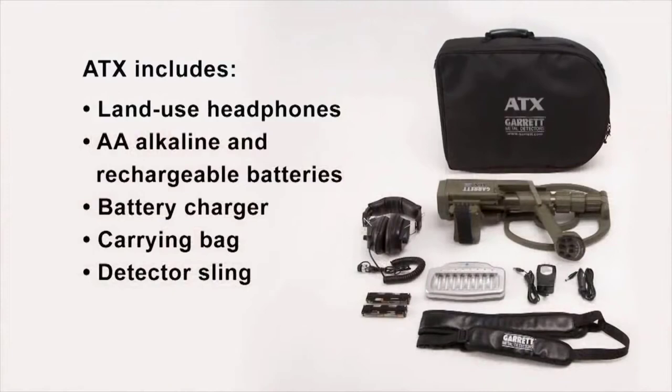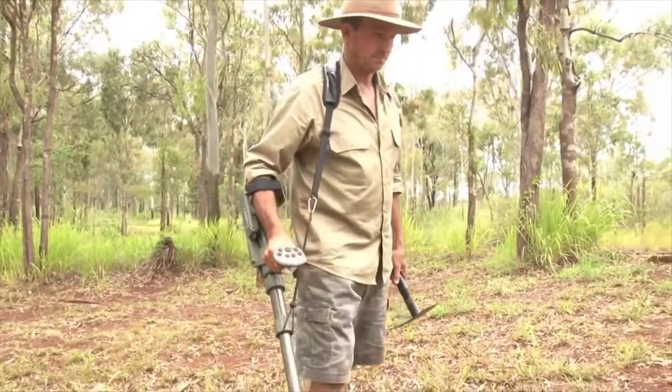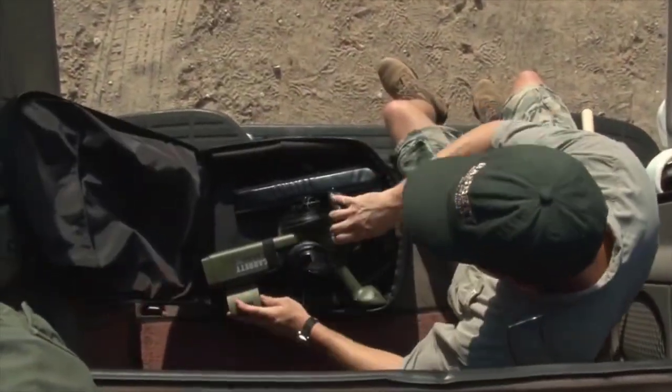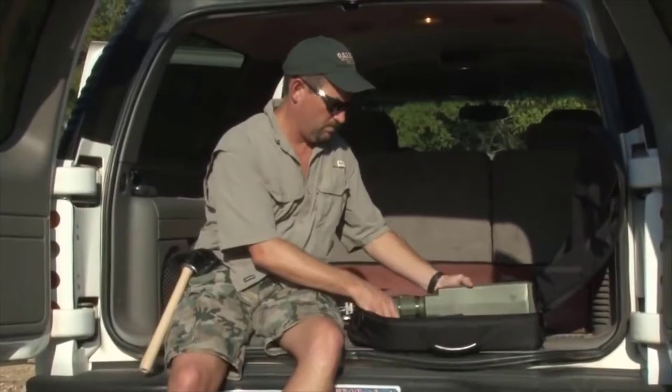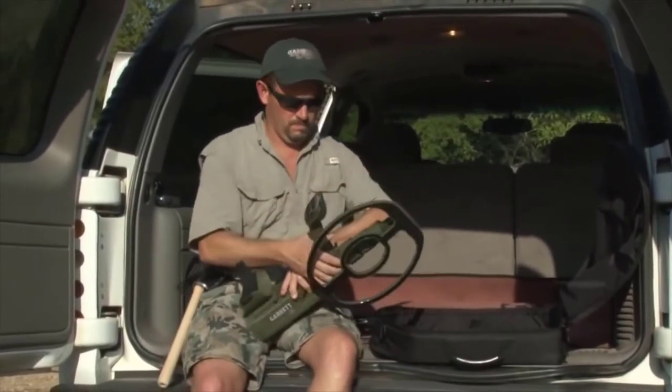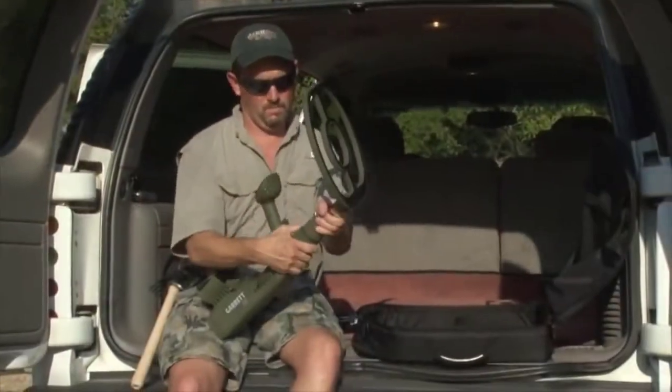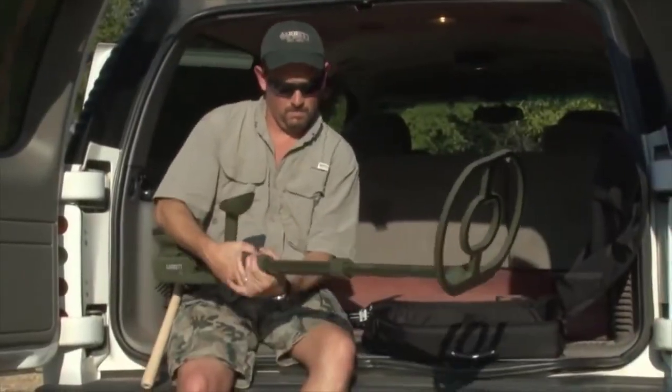The ATX includes land-use headphones, alkaline and rechargeable batteries, a battery charger, a carrying bag, and a detector sling. You could pay an extreme price — two or three times more — and still not get the extreme capabilities and features of the ATX. With Garrett, there's no extreme pricing, just extreme performance.